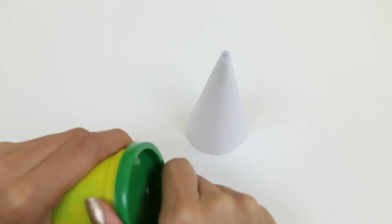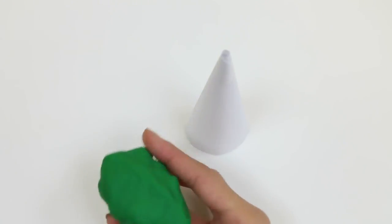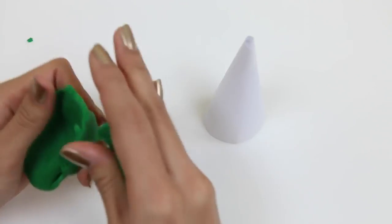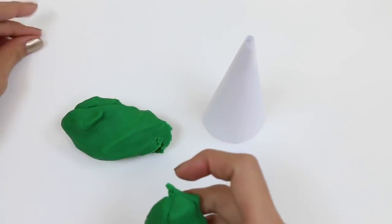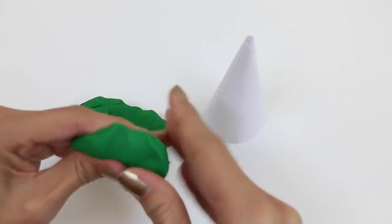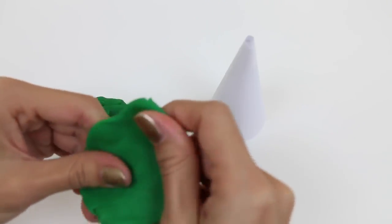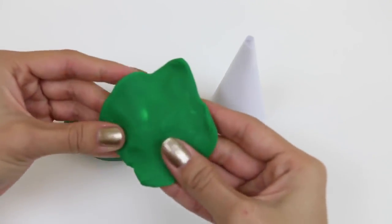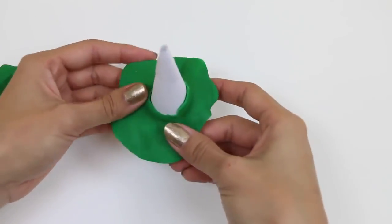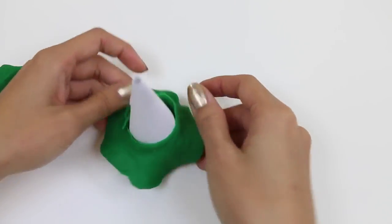Next we're going to need some green Play-Doh for our green Christmas tree. Let's roll it up and then flatten it out. It doesn't have to be a perfect circle — this will add some texture to our tree. Now we make the hole in the middle and then put it on our cone. That'll be the base of our Christmas tree.